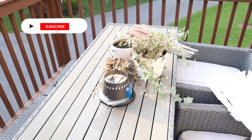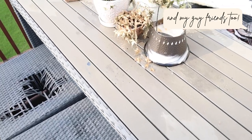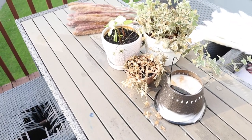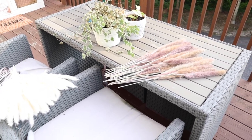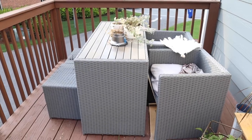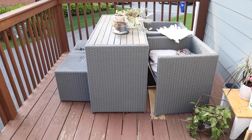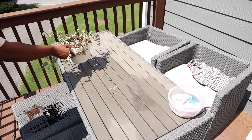Hey, welcome back to my channel, it's Ashley here, and if you are new, hey girl hey! I'm super excited about this video today because I'm going to be sharing how I made over my outdoor furniture. We've had this set for about two and a half years — it's an IKEA set we got off Facebook Marketplace brand new, but now it's looking really raggedy and needs a refresh.